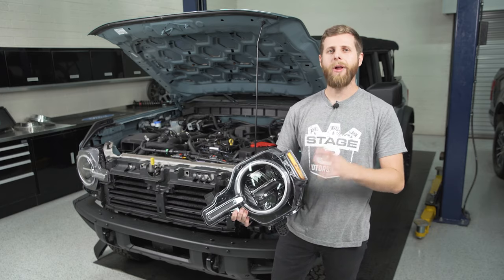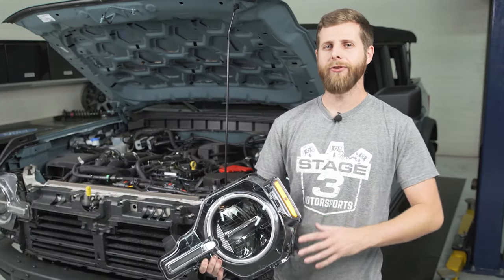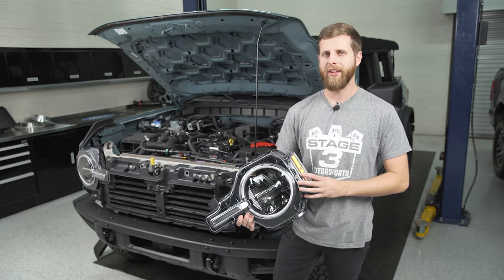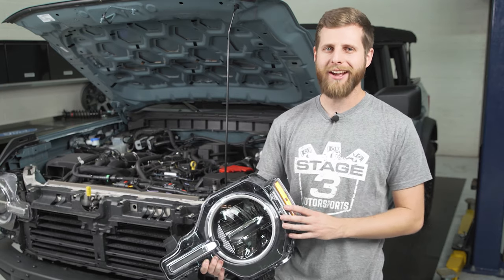Well, there you have it — that's what it takes to pull out your factory headlight housings. Hopefully this was helpful if you're doing a headlight upgrade or swapping these out for aftermarket units. To reinstall them, you're just going to walk back through the same steps we did to remove them. Thank you guys for watching and I'll see you next time.